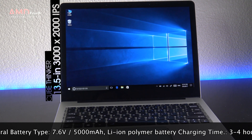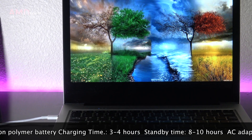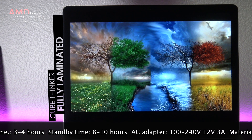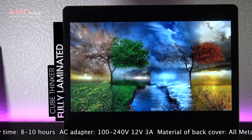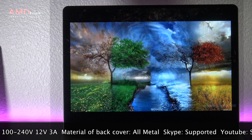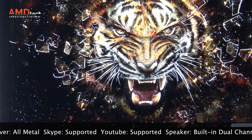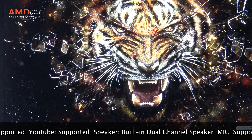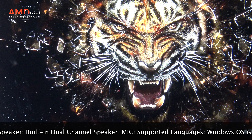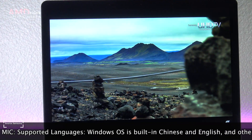There is no doubt that the star of this show is its display. It's a 13.5-inch, 3000 by 2000 resolution display — that's a Surface Book display. It's the same fully laminated display as the offering you get from Microsoft. I am extremely impressed. This is an outstanding display with very good color accuracy at 100% sRGB, and it gets very bright — over 400 nits. The viewing angles are excellent and the colors really pop off the screen. This is probably the best screen to come out of China right now.